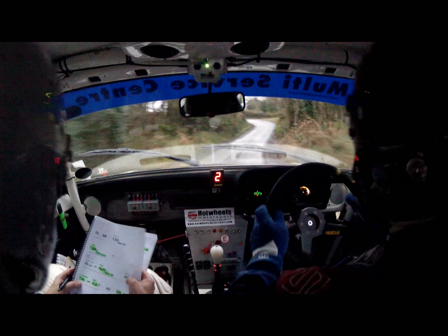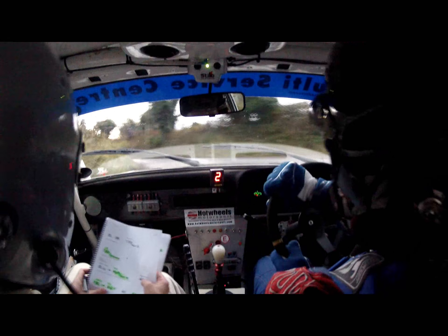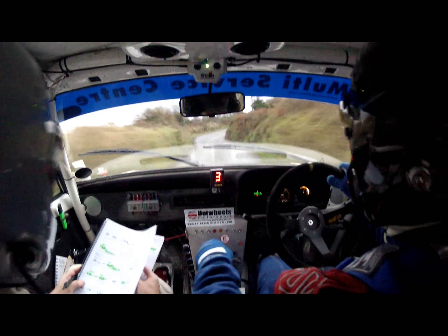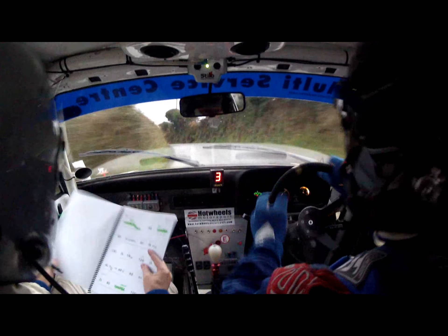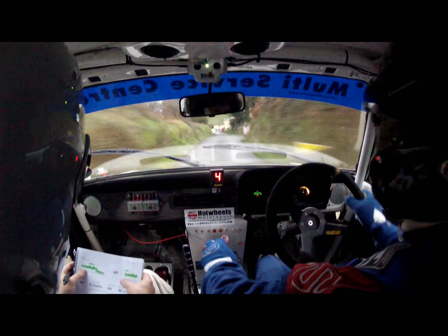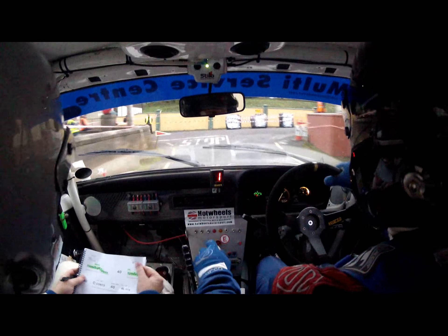40. Ready? Good boy. Six left into square left, narrow. Into square left. 40. 40, five right into four left. Into one right. 130 down the middle. Turn square right, slippy. Square right, slippy.